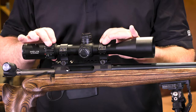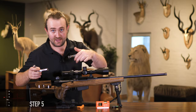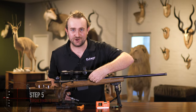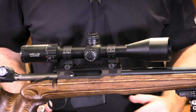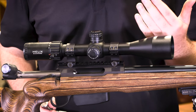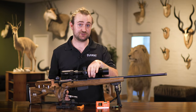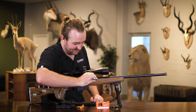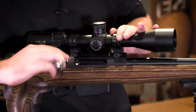If you're happy with the scope position, you can now start torquing the rings themselves down to the base. Different rings and mounts have different torque specifications. I don't have the exact specs for these rings, so I'll play it by ear - you don't want to tighten to the point where something breaks, but not so loose that it shifts. Check the torque specs if you can; otherwise find a point where it's tight but not damaging.